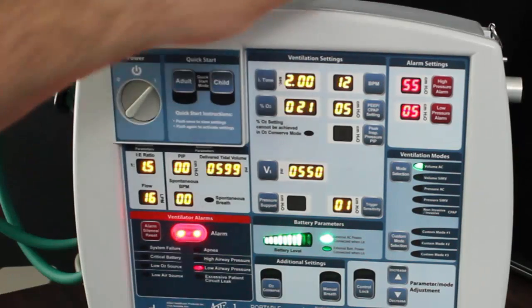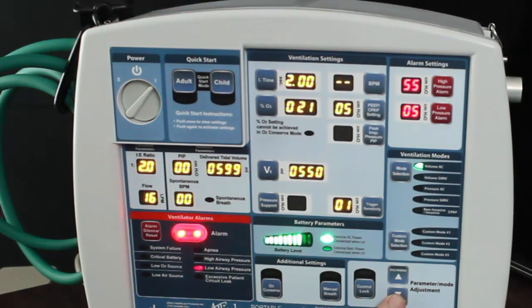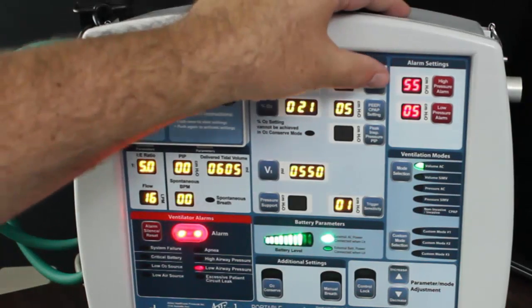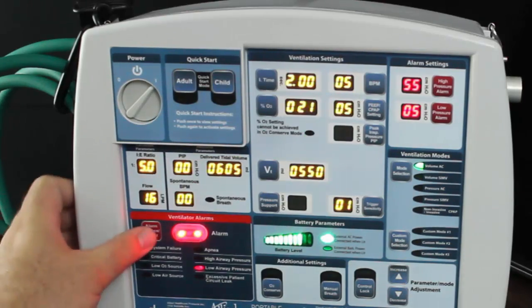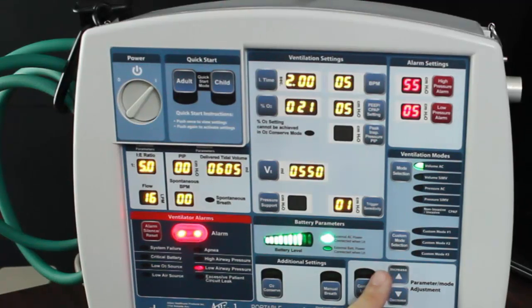If we want to make a change, I will highlight breaths per minute — it will blink. I will use my down arrow or up arrow depending on which way I want to go. Go to my number and hit the setting. Now I am giving 5 breaths a minute. I want to go back up to 12 or 14 — I hit it and it blinks, go up on my arrows to my setting, and then I am at the number I want. That is how you set the program.